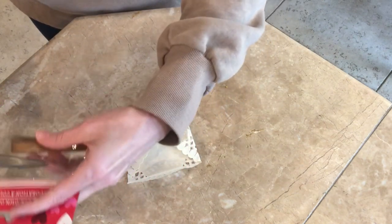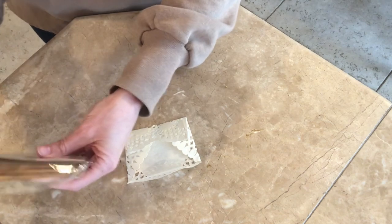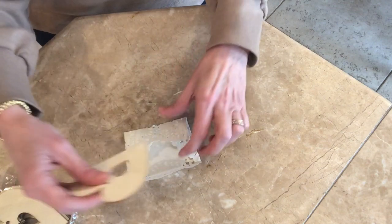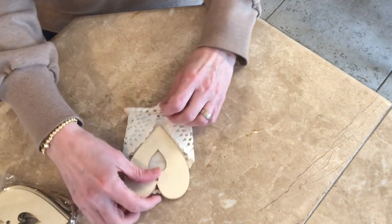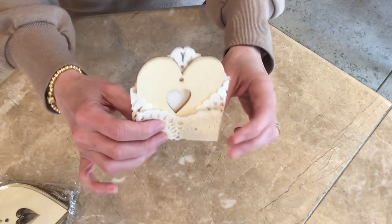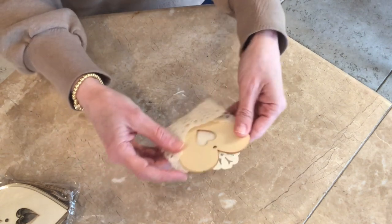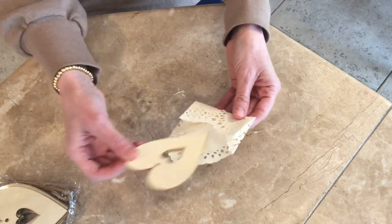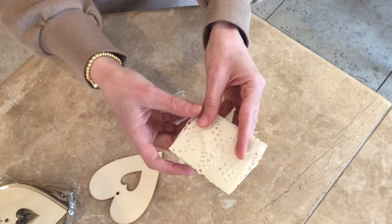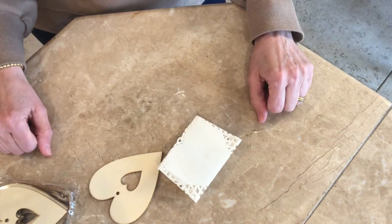So these are from Dollar Tree — I got them a while ago. I don't think they have them anymore, at least my Dollar Trees don't. But look how cute — you can just slide it in like that. How cute is that? I just love this. I just wanted to show you what I learned — this cute little envelope. I just think it's adorable.